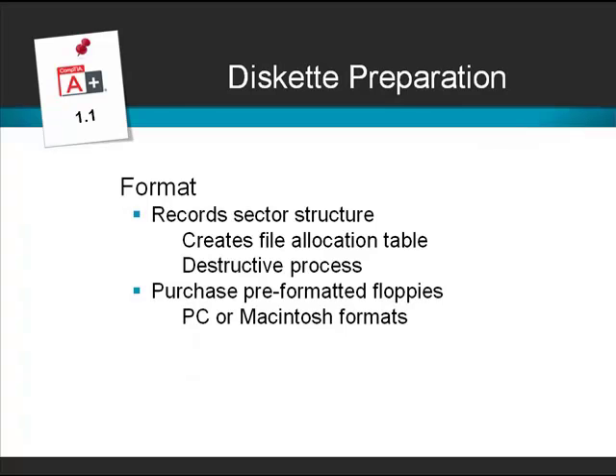When we format a disk, it writes the track and sector structure, creates something called a file allocation table, and it then becomes ready to store data. We have to be aware that formatting a disk is a destructive process — if the disk contains data and we decide to format it, that data will be lost. We can buy floppy disks that are pre-formatted, either for use on a PC or a Macintosh, but the formats are mutually exclusive, so we can't use a disk formatted for a PC on a Macintosh, or vice versa.